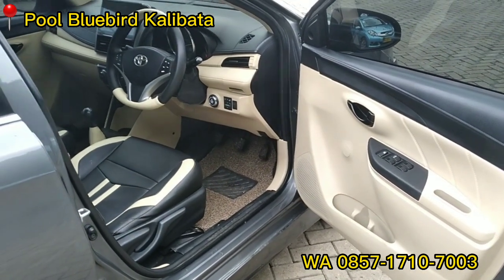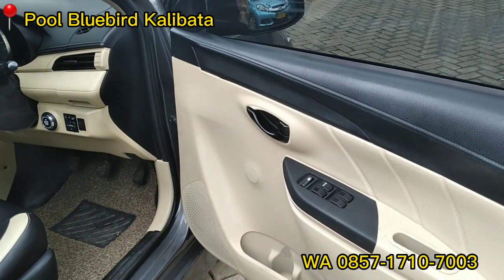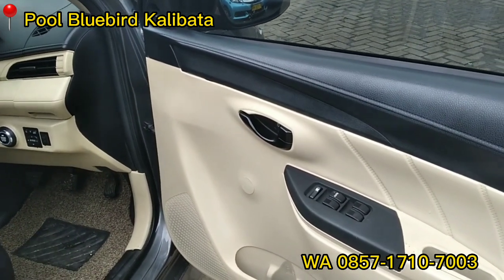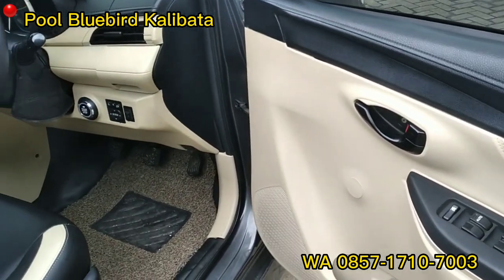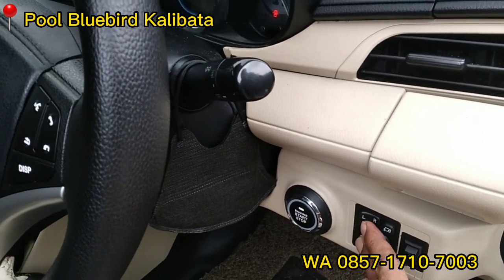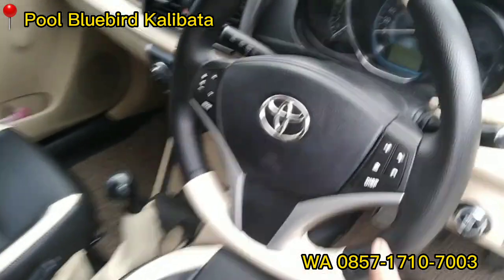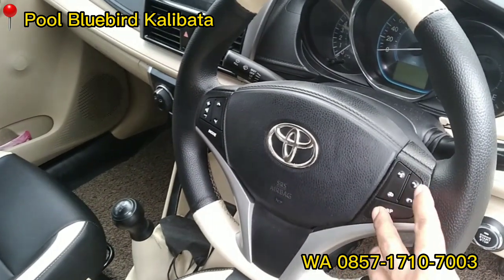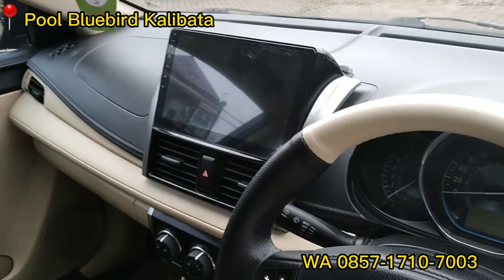Ini untuk bagian interiornya, kita detailin satu persatu ya. Bagian pintu — door trim-nya sudah kita kasih warna ori-nya Vios G, ori ya. Sama power window, keempat pintunya. Start-stop engine. Terus kendali spidometer dari sini walaupun itu sudah otomatik. Dan steer-nya sudah komplit, steer Vios G — sudah kendali volume dan lain sebagainya ada di sini. Dan audio Android 10 inch.